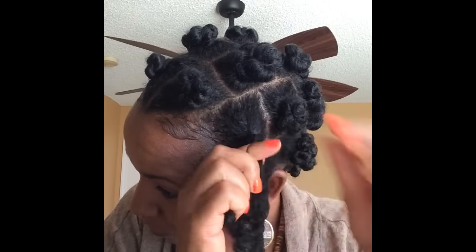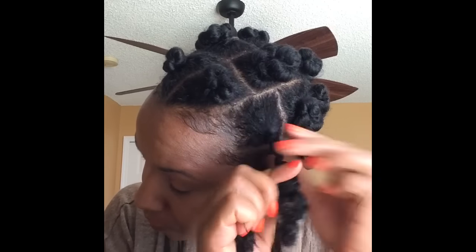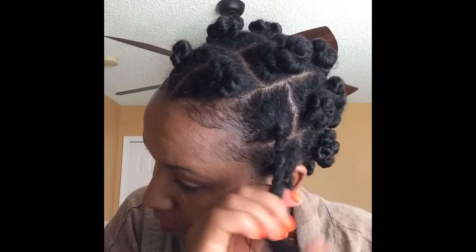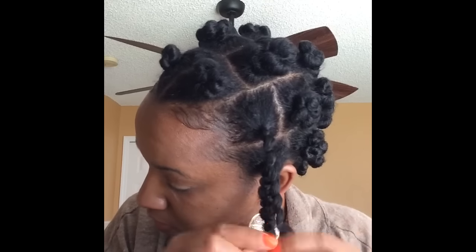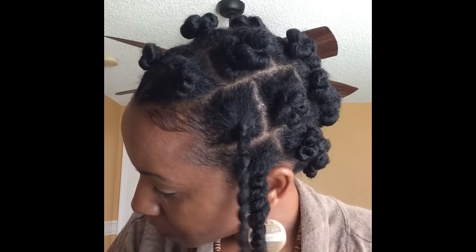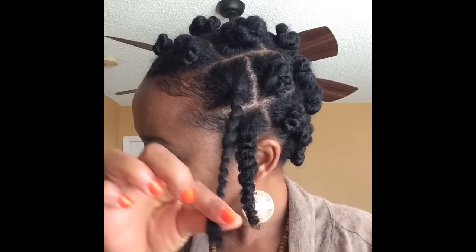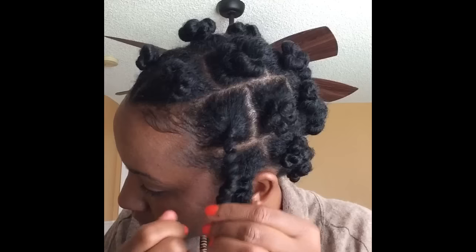Then I unravel my twist and I'm basically twisting the thread lightly — if you do it too tight it's going to be hard to do the next step. So just lightly wrap along the length of my hair, and I stop maybe a quarter inch or so at the end, then I push my hair up to create the zigzag pattern.